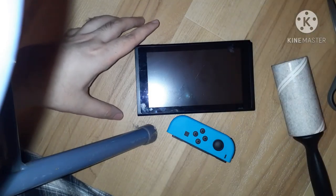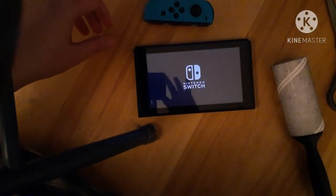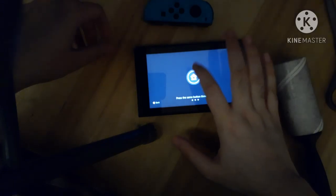Let's turn on the Switch now and see if this will work. I hope it does.